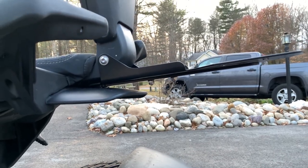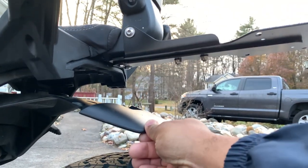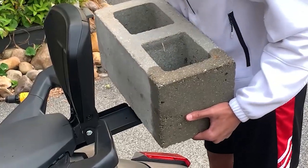Check out how thin that is — it sits right above the mud flap, so it'll never hit your back tire. And being that it's so thin, it's still very strong, so you've got nothing to worry about.